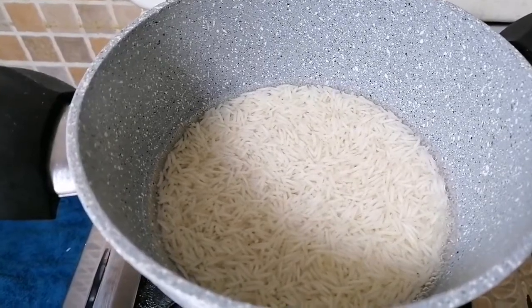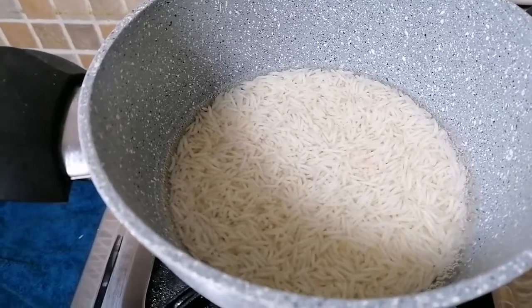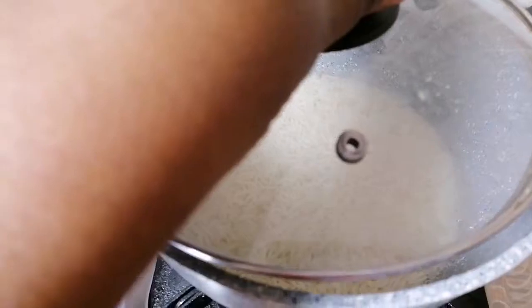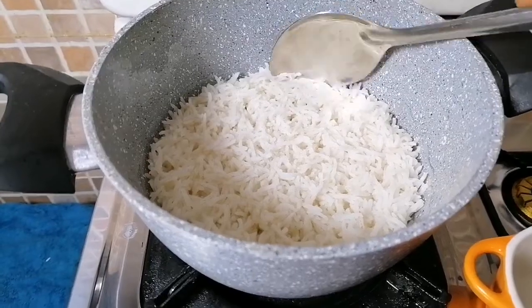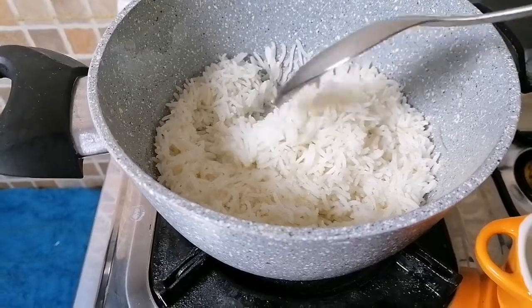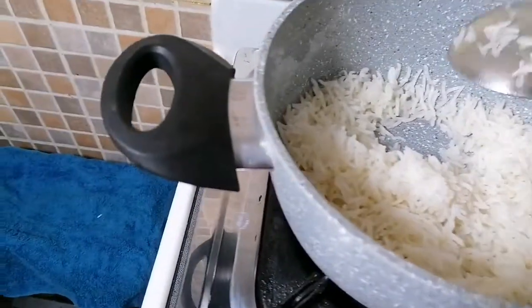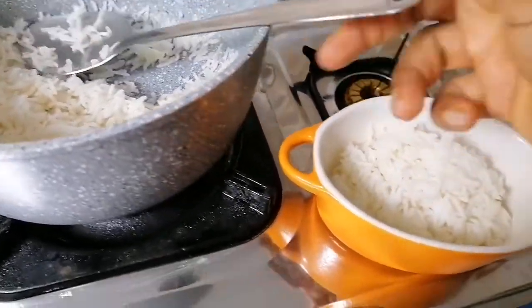Here is the rice — it is washed, it is clean, and it is cooking now. We're just going to cook it until it is tender and soft. Just because it's for baby, you make it very soft, not hard — cook it until it is really soft. The rice is cooked, it's really soft and tender, and I'm just going to take enough to make a meal for my baby.